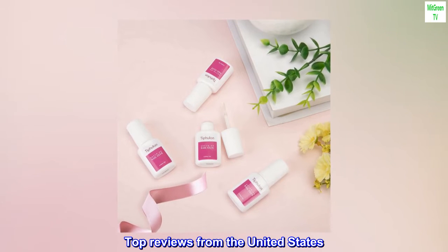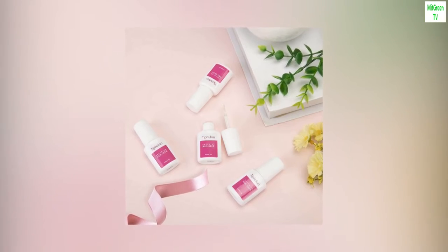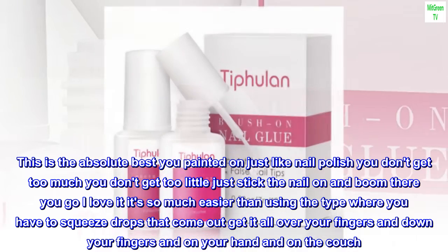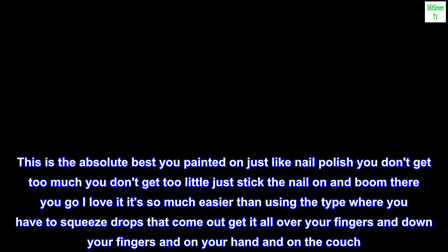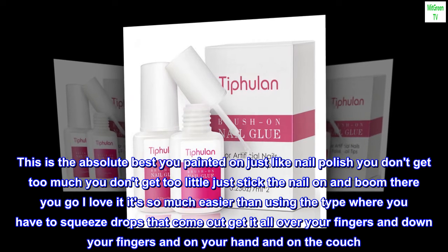Top review from the United States — best nail glue ever: 'This is the absolute best. You paint it on just like nail polish — you don't get too much, you don't get too little. Just stick the nail on and boom, there you go! I love it. It's so much easier than the type where you have to squeeze drops that come out and get it all over your fingers and on your hand and on the couch.'